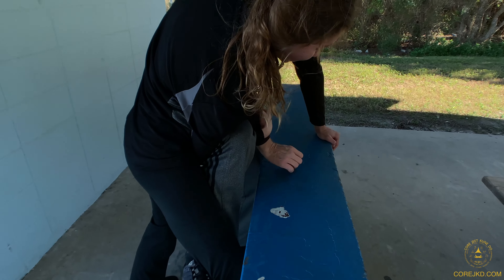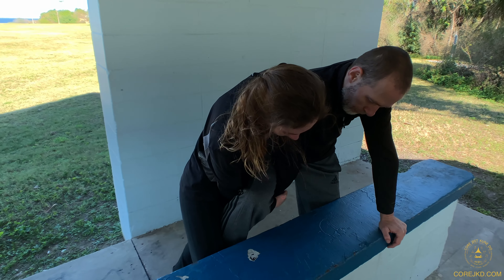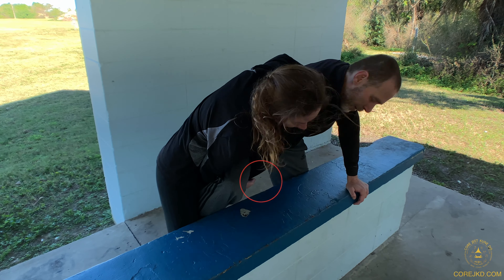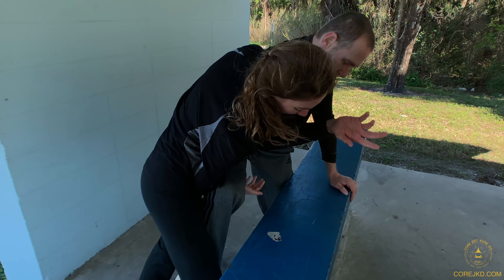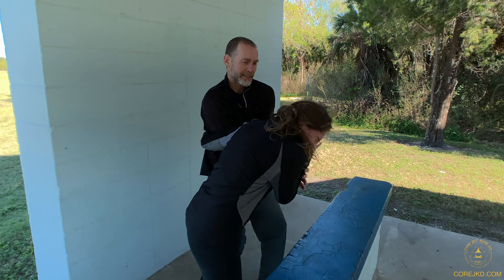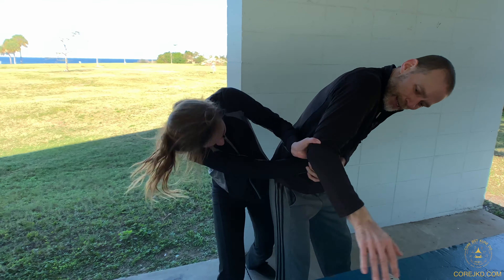Even if she grabs that, that's a good bind. Tucking my arm underneath, she could leverage her shoulder and force me down. So I've got to go where the fingers open, turn it out like this. Keep her off the face — you don't let her get too far away because she's got some wicked knees.